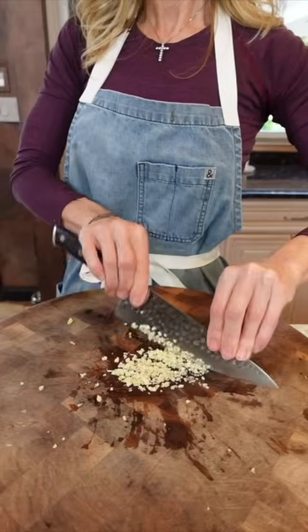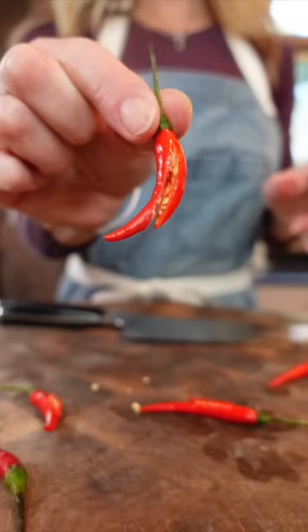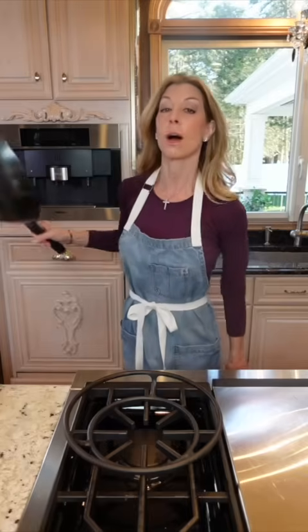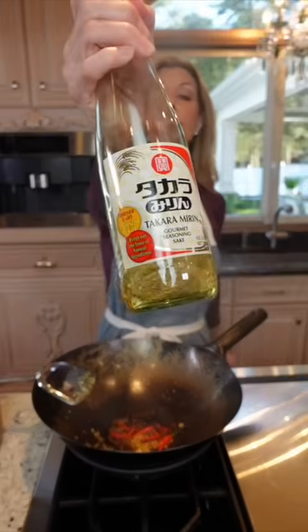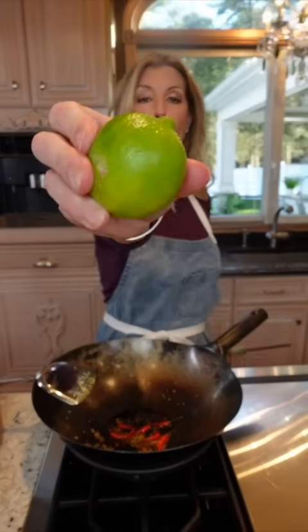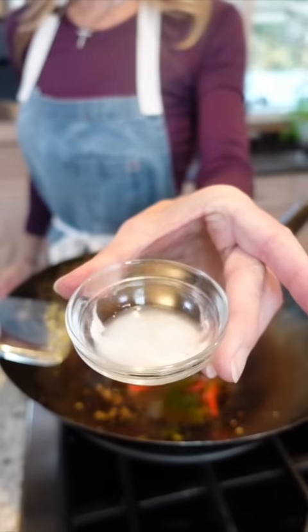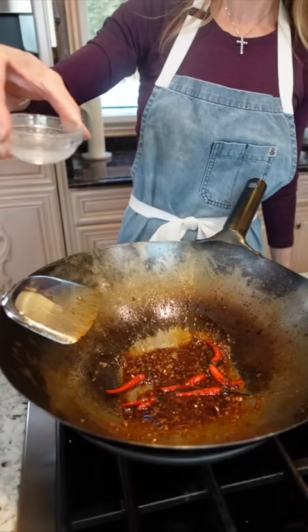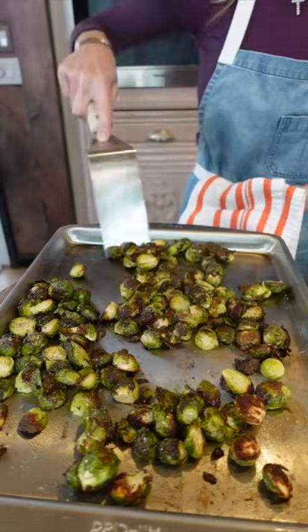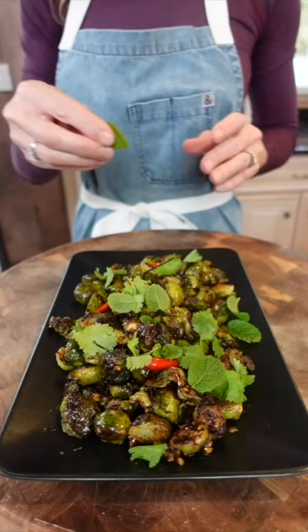Three garlic cloves, minced. Ginger — take a spoon and peel it, then mince. Thai bird's eye chiles: split them to release the heat without overpowering the dish. Grab a wok on medium heat with neutral oil. Add garlic, ginger, and chili — sauté about 30 seconds. Add two tablespoons soy sauce, two tablespoons mirin, a splash of fish sauce, and lime — if you use the juice, use the zest too. Squeeze half of it. Add a cornstarch slurry — one teaspoon cornstarch — and stir until thickened, then cut the heat. If needed, add a couple tablespoons water. Finish with cilantro and mint because you're extra fancy.